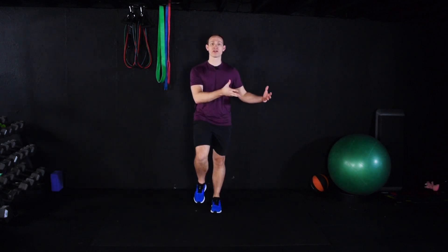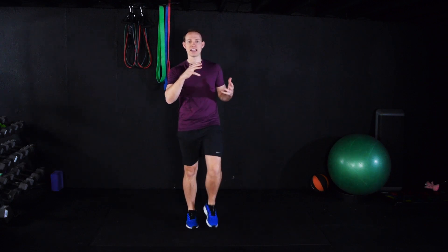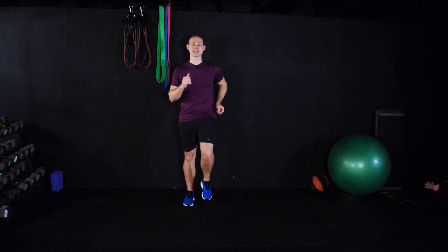With a warm-up, we're going from a resting state to get our body ready for exercise. Now we're doing the reverse — we're taking our body from this heightened state of exercise and bringing it back down to a nice relaxed state.